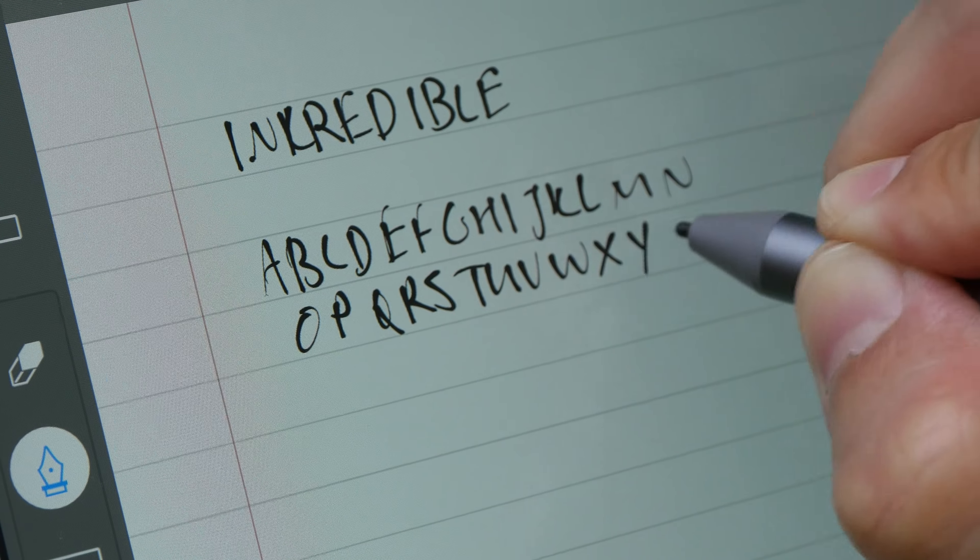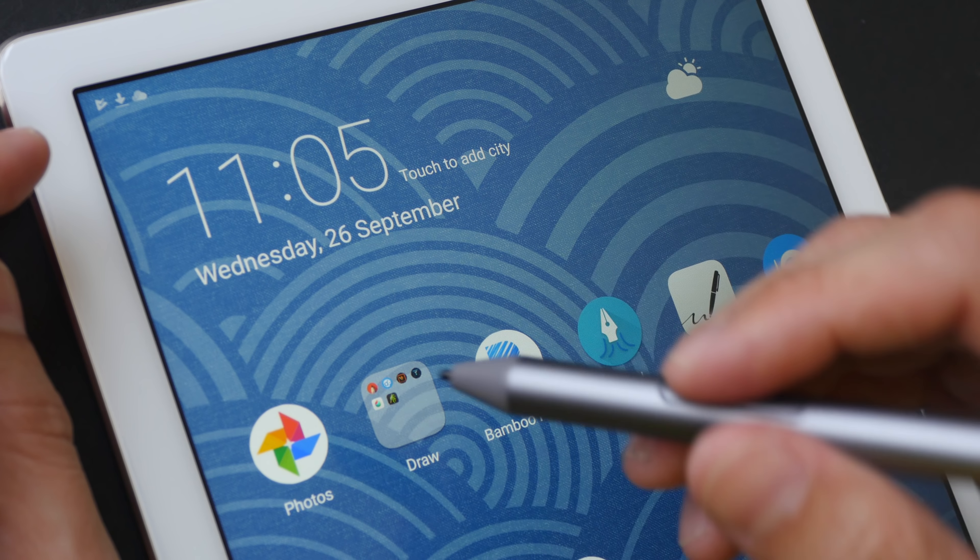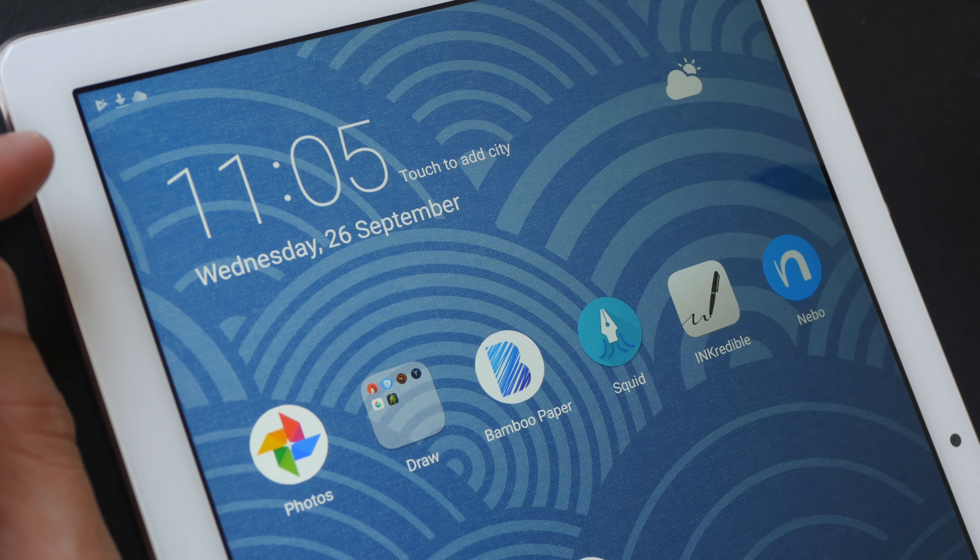Once again, it's able to capture and read my handwriting. This app does not know how to read algebra though. Overall, I'm very satisfied with the note-taking ability of the pen, the tablet, and the apps — they work really well.